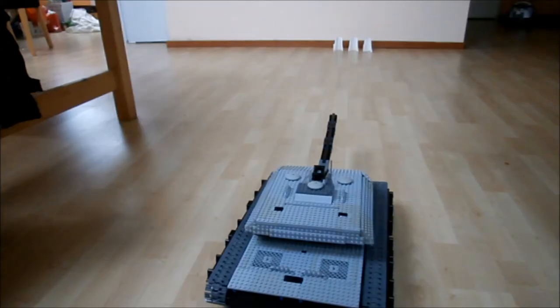Target practice with the Mark 5 — it is a very slow gun so it takes a while, but in the end I do get them all.